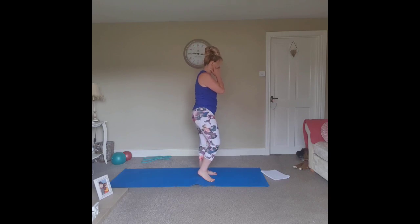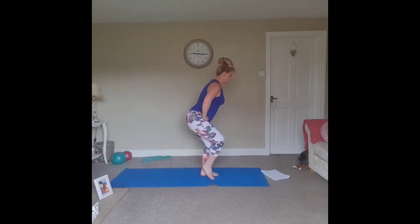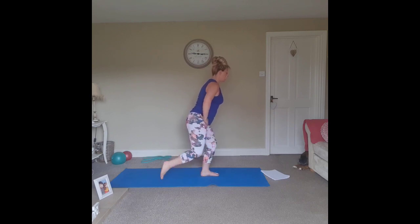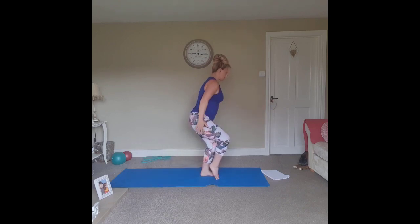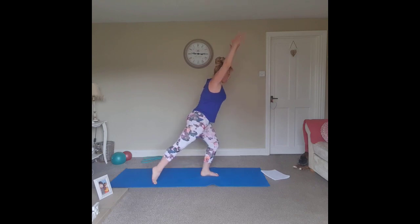For this exercise, I'm going to stand side on. We take one leg and step back, pushing the heel to the floor, and hinge forward through the hips so you get a nice long line from the crown of the head. Option one: step in with that bent leg and push back, getting a nice stretch. We can add the arms in if you wish — step in and step back, thinking about length through the fingers and length through the toes.